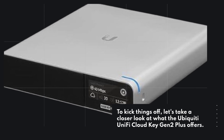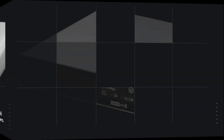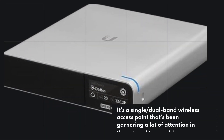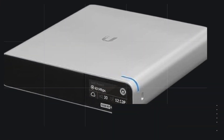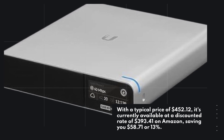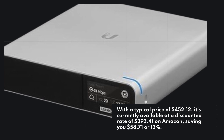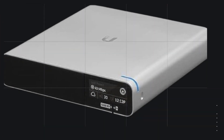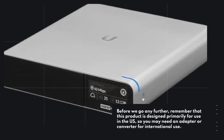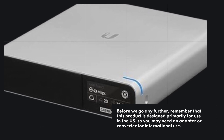Let's take a closer look at what the Ubiquiti UniFi Cloud Key Gen 2 Plus offers. It's a single, dual-band wireless access point that's been garnering a lot of attention in the networking world. With a typical price of $452.12, it's currently available at a discounted rate of $393.41 on Amazon, saving you $58.71 or 13%. This product is designed primarily for use in the US, so you may need an adapter or converter for international use.